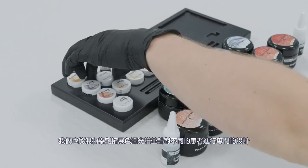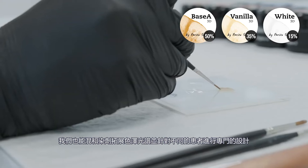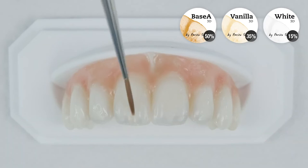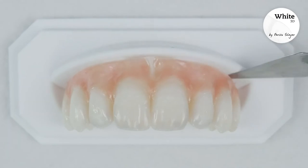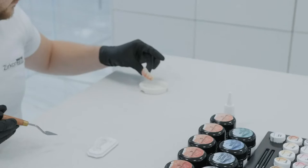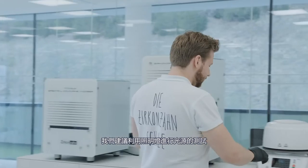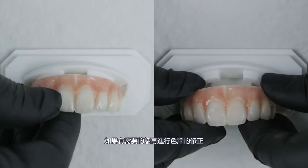By mixing the stains, you can also expand the color spectrum to reproduce a natural tooth shade and create a patient-specific design. To exclude possible pigment accumulations and unnatural effects, we suggest performing a light test — holding the structure against incident light and, if necessary, carrying out a correction.